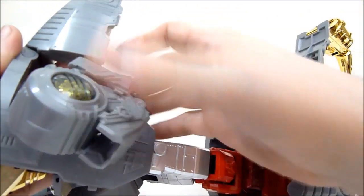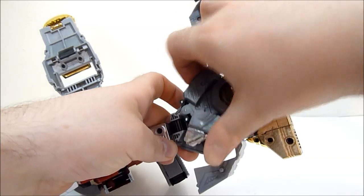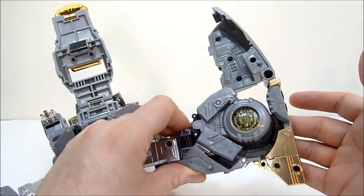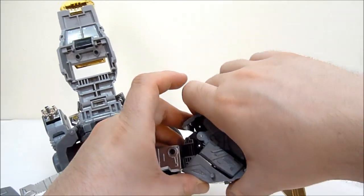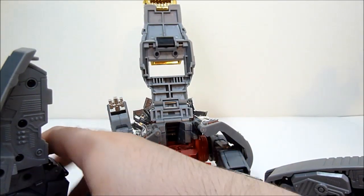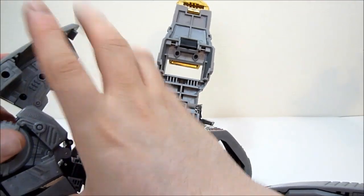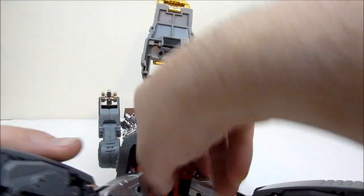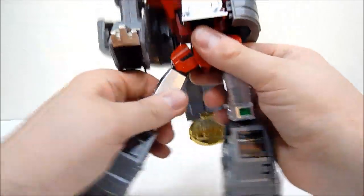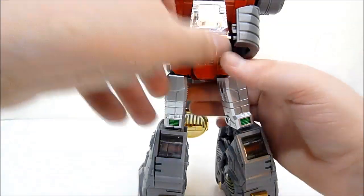Onto the legs we go. Pop this back half out, this forward bit out, and then this part right here is going to drop down onto the foot — kind of like Grimlock has on his tootsies. Then take the dino leg and just roll it right in here. Bring it up, make sure the toes are angled with the inside of the leg, then cover that up — it'll peg into place — then bring this in and it'll close back up. And there you have one leg for Scoria. I'll go ahead and do the other side quickly.